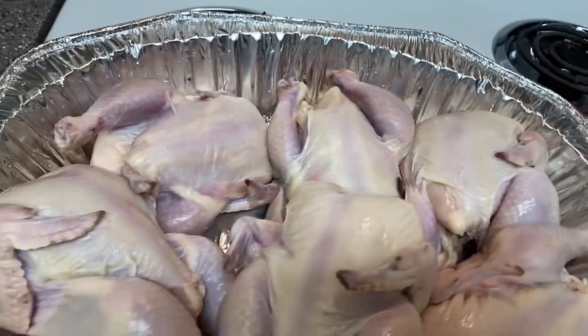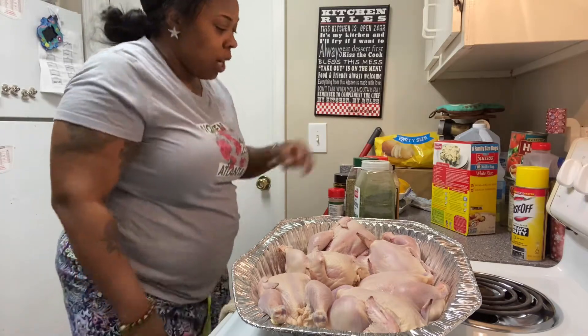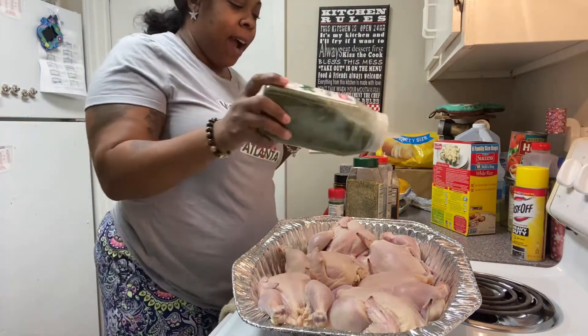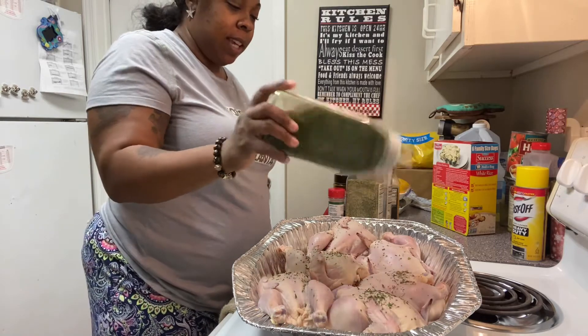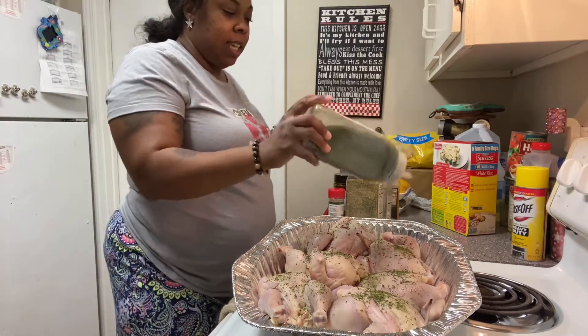Alright y'all, we're about to season our cornish hens. Look at me, I don't even match, but we're gonna season it with a little bit of parsley. I like to use parsley because it gives it a different kind of flavor, a different kind of seasoning, and it every kind of look. So we're gonna season these things real good.